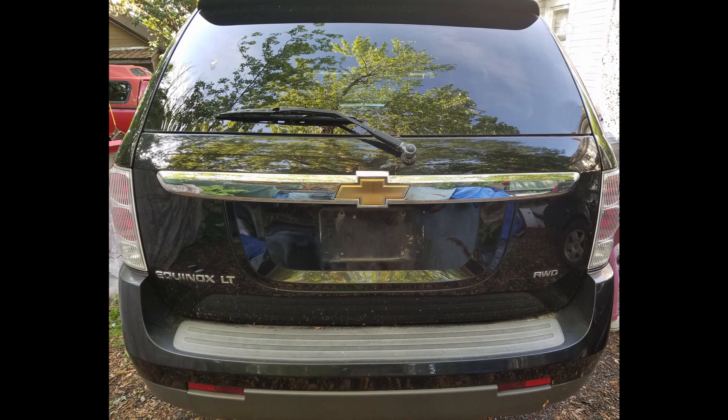Greetings YouTubers! Today we're working on the wife's Equinox. The latch doesn't work, so the only way we can get in there is from inside the back door. Today we're going to replace the latch mechanism and make her good as new.